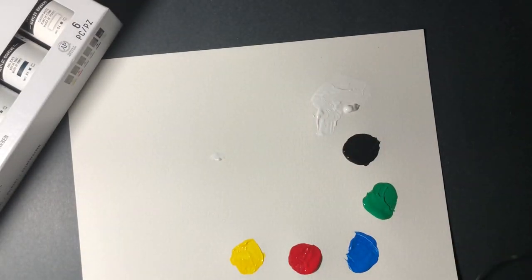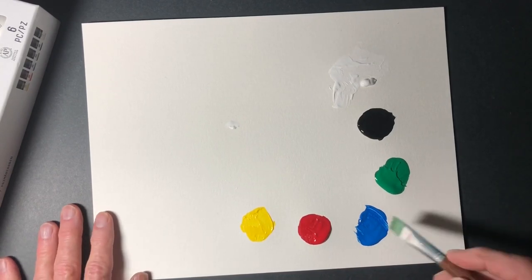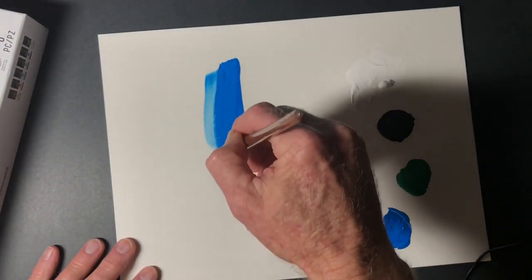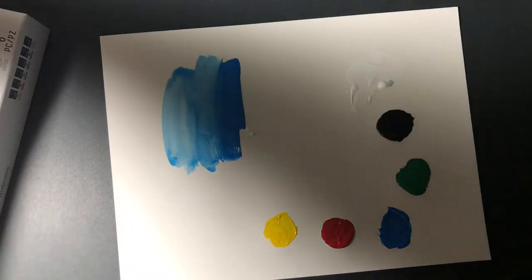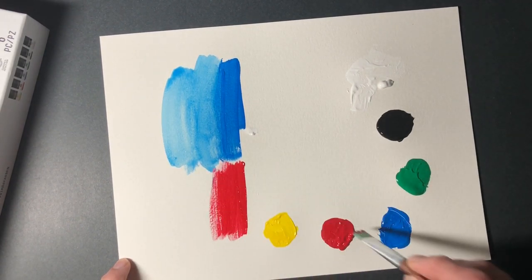Let's see about the brushability. Usually I wouldn't put these on a piece of paper — I would start with a palette — but let's just see how this works. I'm going to dilute it down a little bit just to see how it looks. It looks like it holds its pigment even when diluted. I'll get a paper towel, wash out my brush, and try some of the other colors. A nice rich color.